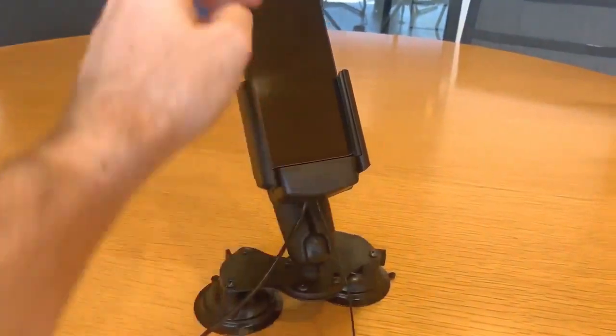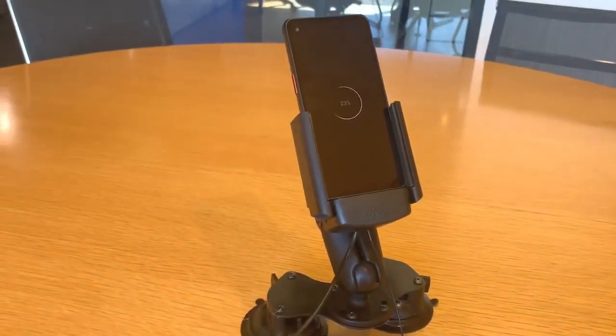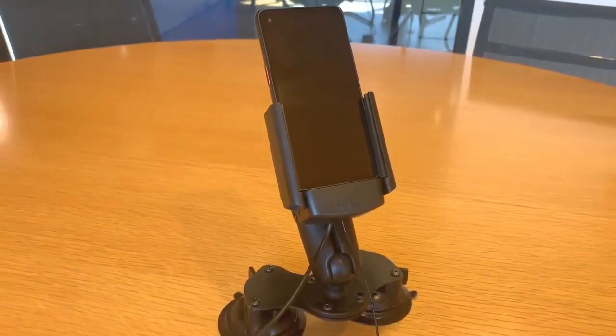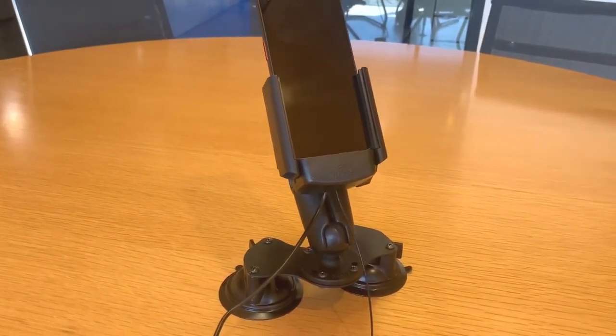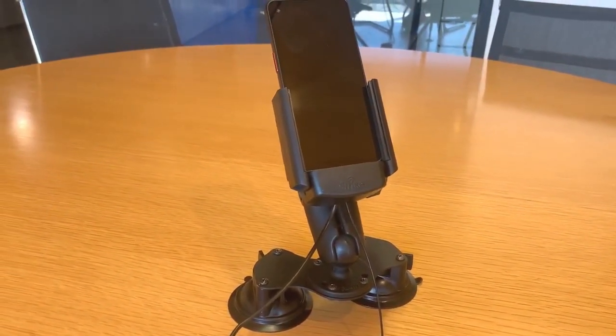We also offer fast charging, so as we slot the device down under the charging pin there, it engages Strike's fast charging, which makes it a great cradle for use in any enterprise environment where the device might be under a reasonable workload.